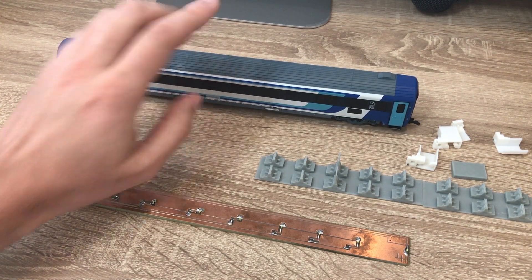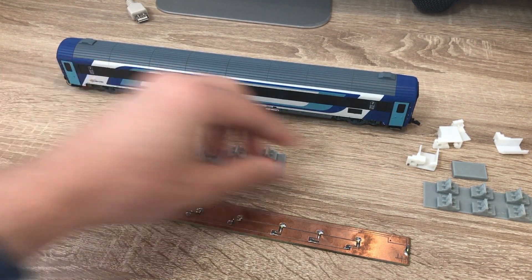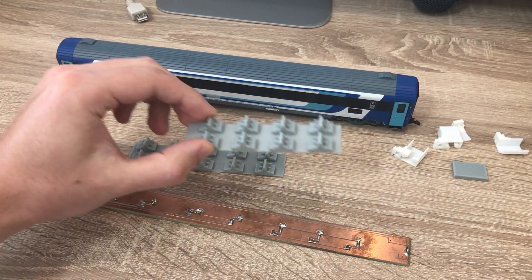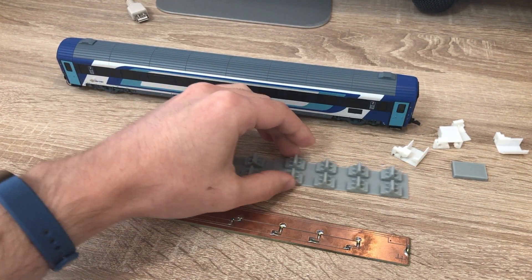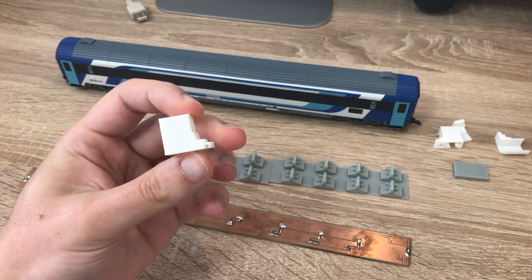Egy 3D nyomtatott belsőt fogok ebben a videóban beépíteni a kocsiba. Ez két részből áll, ez a két fő elem, illetve a WC-knek és a kapcsolószekrénynek van még négy kis külön eleme.